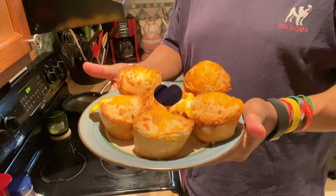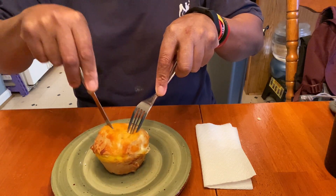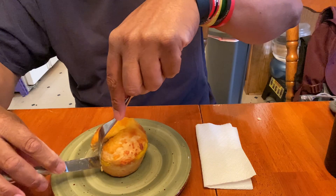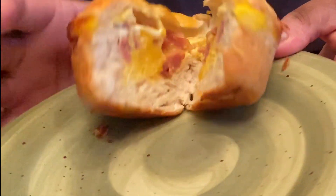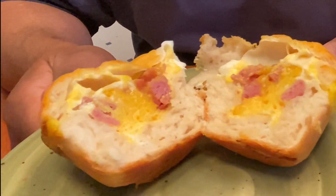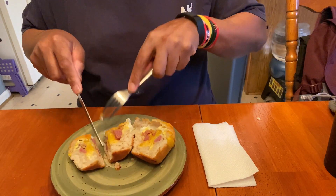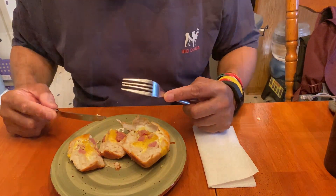I'm going to plate one of these and let's go check out what it looks like inside. Alright, moment of truth — I'm cutting into it. Let's hope we don't have any weirdness going on in here. Look at that — that's exactly what I wanted: some runny egg action, some meat in there, some cheese. That's beautiful, I love it. I'm going to try to get a little bit of everything in there. I'm not going to eat this in front of you because I don't want you to be jealous.